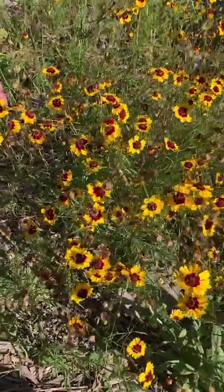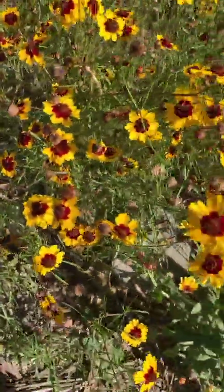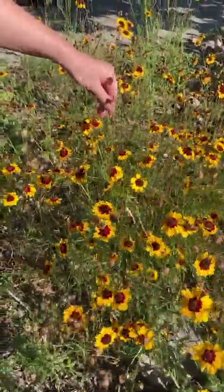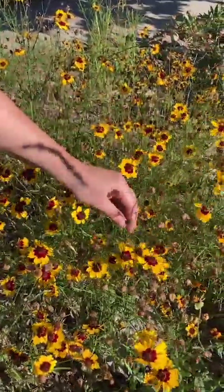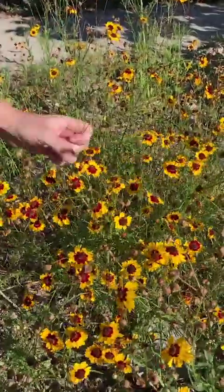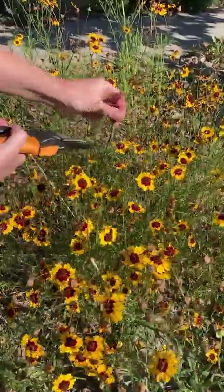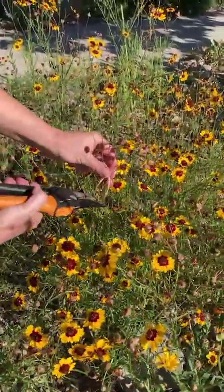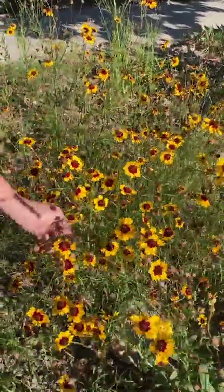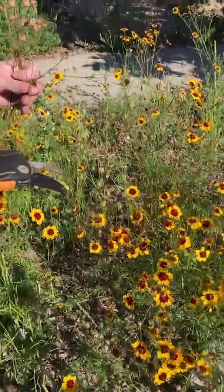It typically blooms mid-summer through fall. If you want to hack it as an annual, once you see that the plant has already bloomed you can go ahead and deadhead it. This will keep it from self-sowing all over the place for next year, but also since it's an annual, all it wants to do is throw seeds everywhere — so you're not letting it do that, which means it will keep trying to bloom so you can ensure it blooms all the way up until a frost kills it.